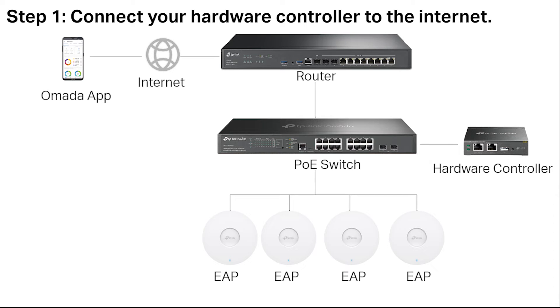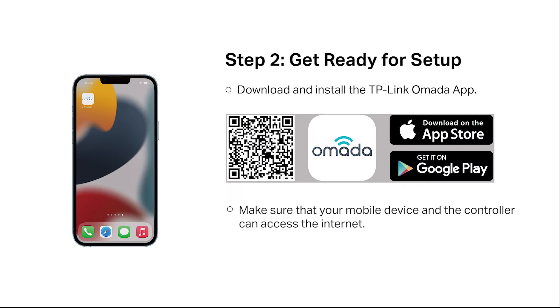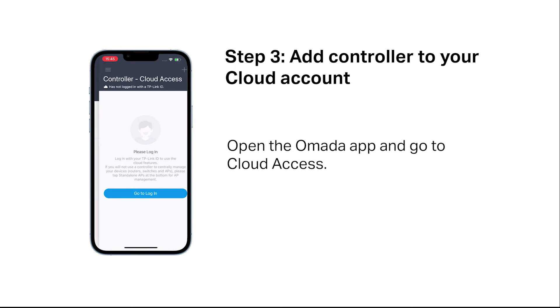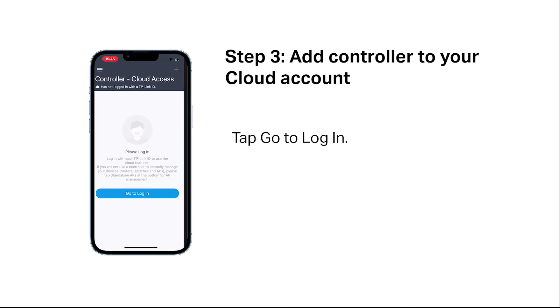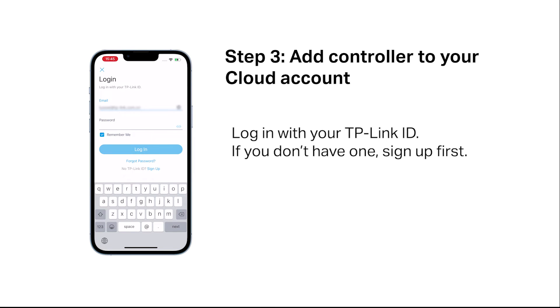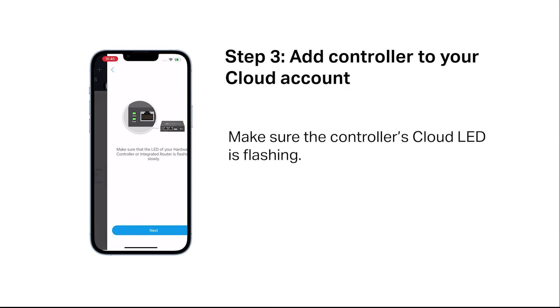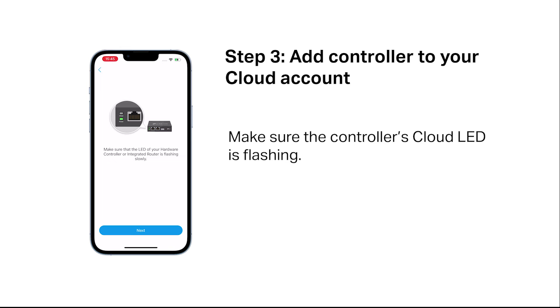To set up remotely, connect your hardware controller to the internet. Download and install the TP-Link OMADA app. Make sure that your mobile device and the controller can both access the internet. Open the OMADA app and go to Cloud Access, then tap "Go to Login" and log in with your TP-Link ID. If you don't have one, sign up first. Tap the plus button in the upper right-hand corner and make sure the controller's LED is flashing.